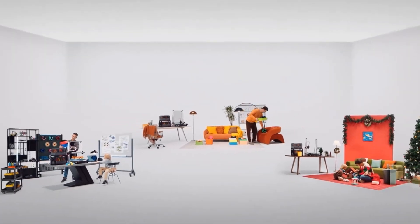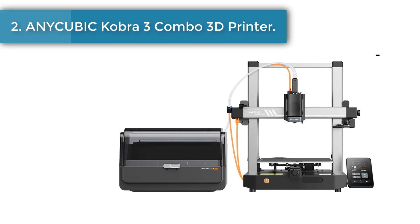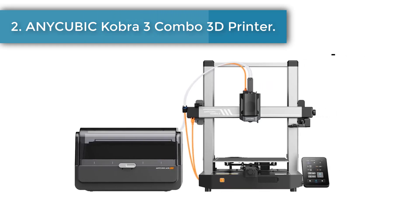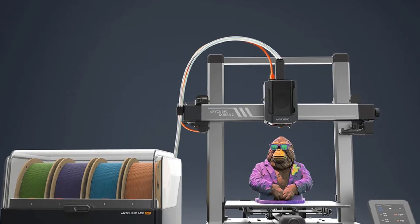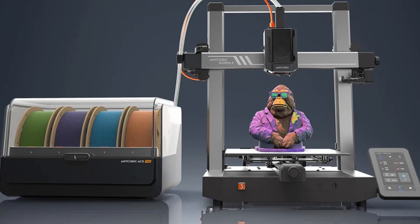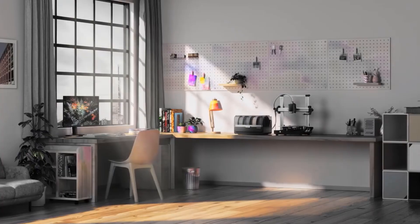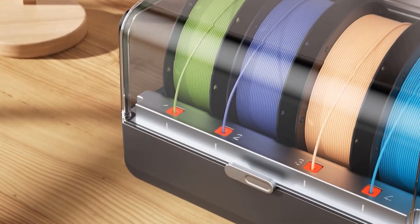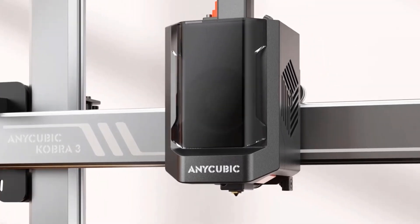Four spools of filament in different color series can be organized by color for easy access, avoiding frequent spool changes. Number two: Anycubic Cobra 3 Combo Multicolor FDM 3D Printer. The ACE Pro delivers filament individually through four tubes, shortening filament length during color changing or filament backup, and supports auto loading and unloading of filaments to eliminate messes or tangling.